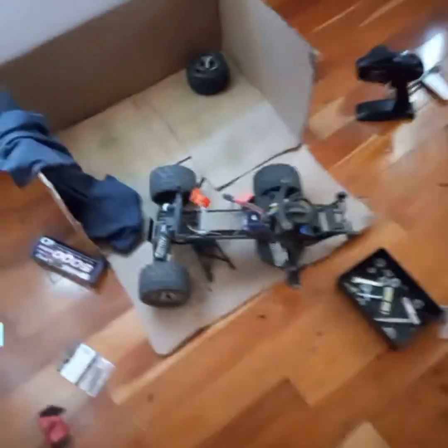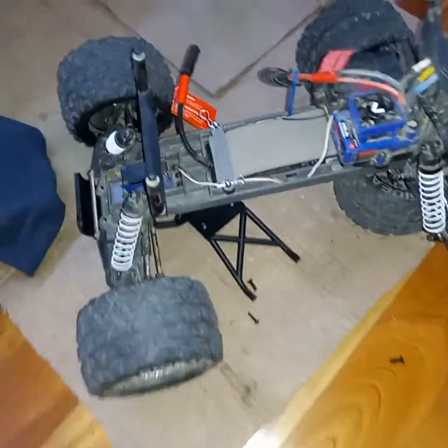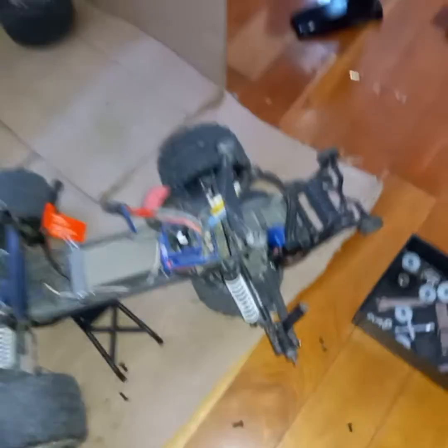I will be uploading a short video of my Traxxas Stampede, which is actually under repair right now. It looks like a bomb went off. I'm putting new skid plates on it, a new wheelie bar, it's got a fan on it, I have done a lot of things with it, and I also got a new body for it.